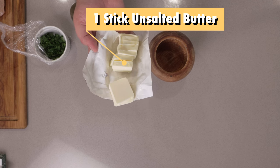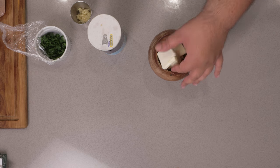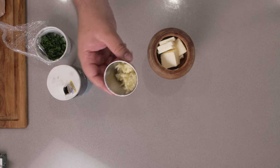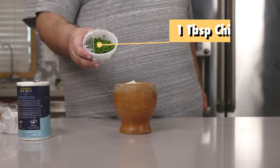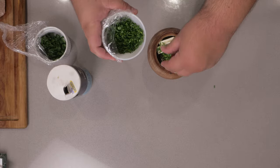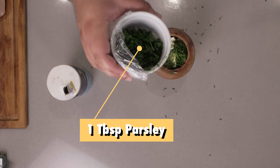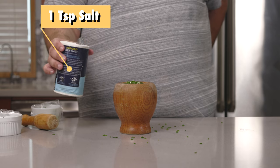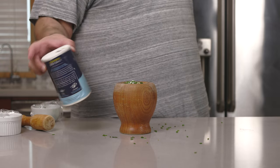Let's add one stick of unsalted butter to a pestle. Three cloves of minced garlic. One tablespoon of chives. And one tablespoon of parsley. Finally, let's add in one teaspoon of salt. Use regular table salt — kosher salt is too coarse.